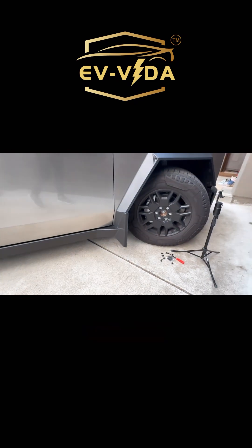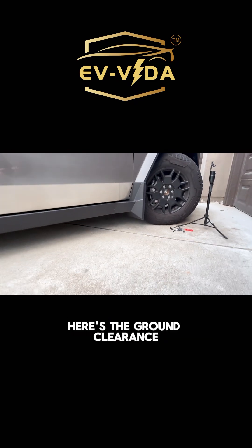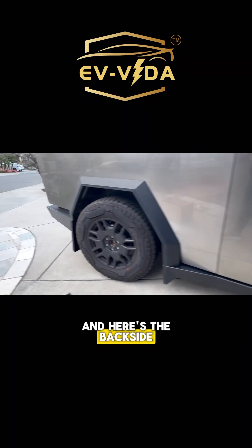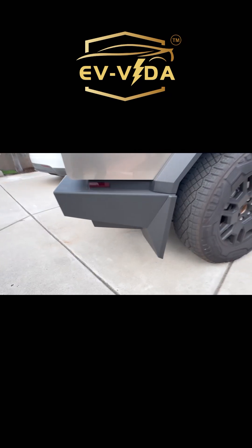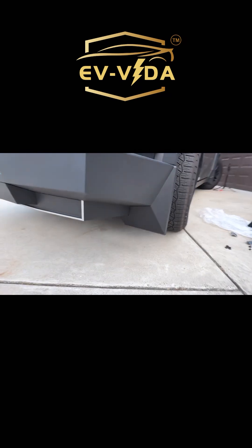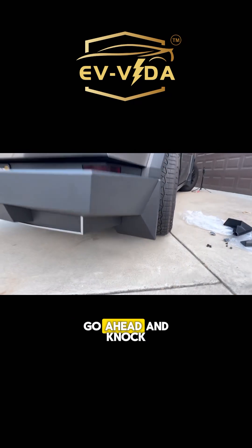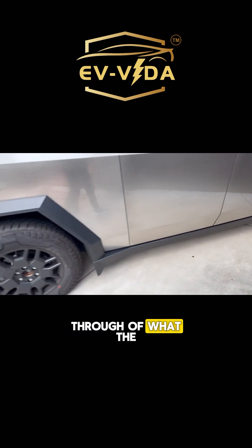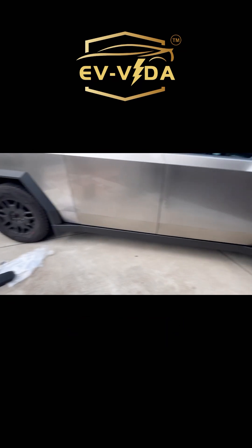Let's take a look at the finished product. This is what it looks like when it's installed — here's the ground clearance and here's the back side. We're going to go ahead and knock it out on the other side, and then we'll do another walk-through of what the entire vehicle looks like.